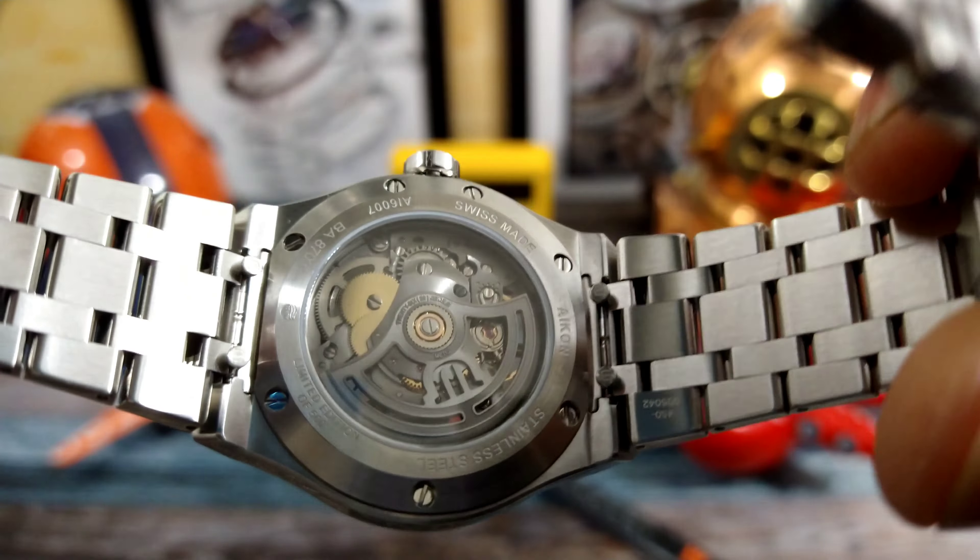This is the all-new Urban skeletonized version — as you can see, you can see right through the case. It's sporting a Maurice Lacroix ML 115 movement, which is a Sellita SW 200 base that has been heavily modified by the watchmakers at Maurice Lacroix. You have a custom rotor, custom cutouts, and it also has a sapphire dial. The indices sit on that sapphire dial, and you get a sapphire crystal with anti-reflective coating and a sapphire caseback.